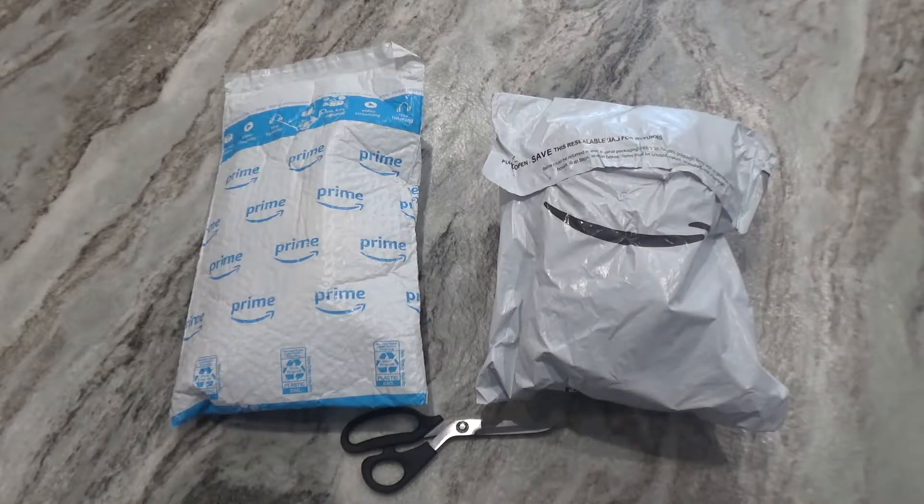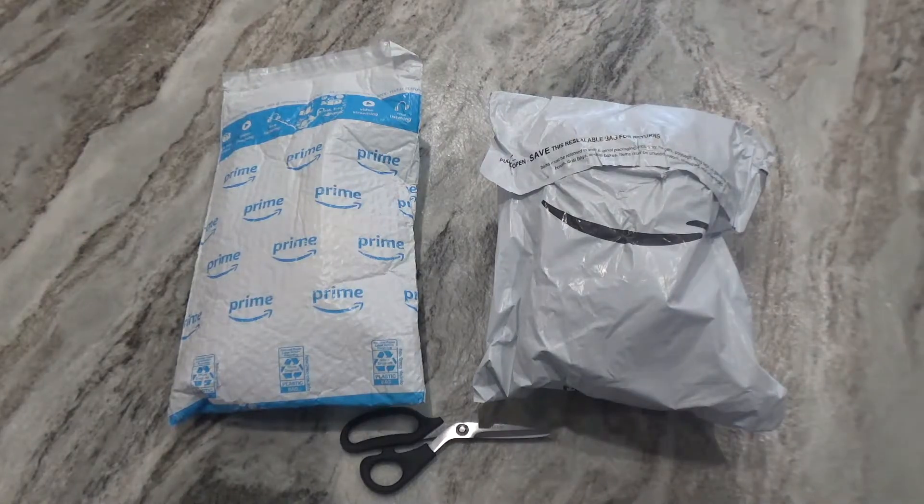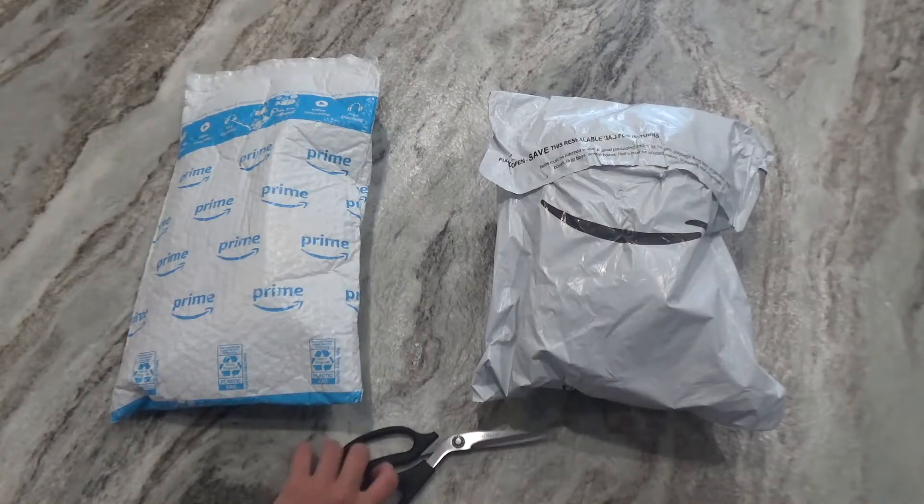You may be wondering what I'm going to use these two for. Well, just like the previous unboxing video, I'm going to use them for the pilot episode. Speaking of which, I already finished writing and revising the script, filmed most of the clips and edited them, so now I just need the scenes that have Peach and Bowser in it. Let's get started — I'll unbox Peach first.